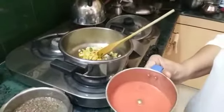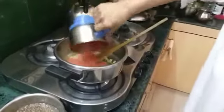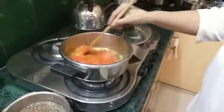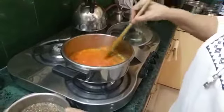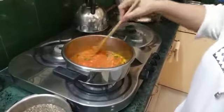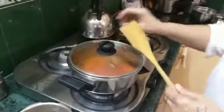I am using two utensils because it's lockdown time and I don't want to take out too many utensils. After adding the tomato puree — just two tomatoes — I have pureed it in the mixer. And I want it to sizzle for a minute.